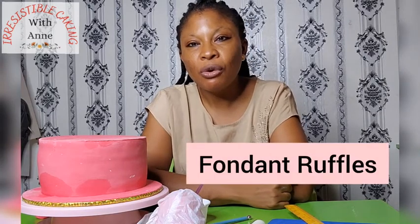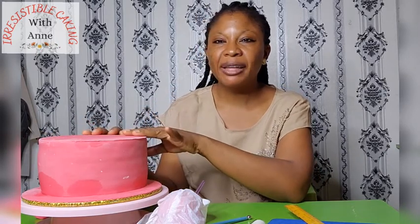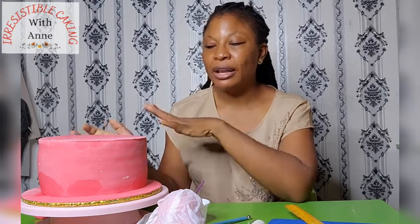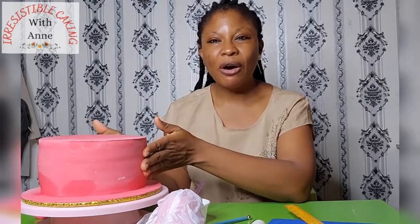So today we are going to do fondant ruffles. To do that we need a well-covered cake. If you don't know how to cover a cake, I have two videos — one will show you how to trim your cake properly and another will show you how to cover your cake using the panel method. I'll be dropping the links below, so check those out before you get here. This is our well-covered cake that I have covered using the panel method.